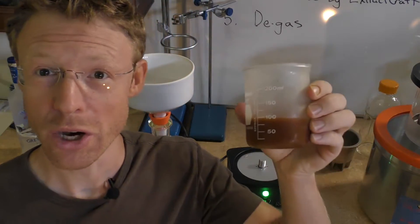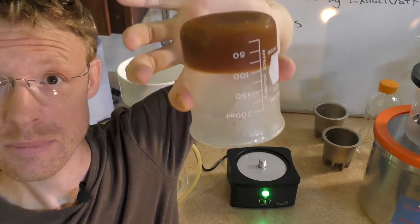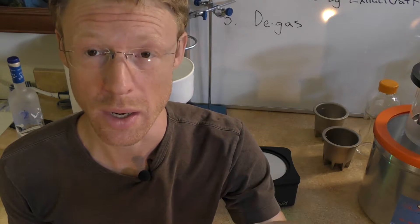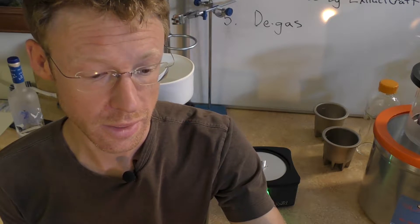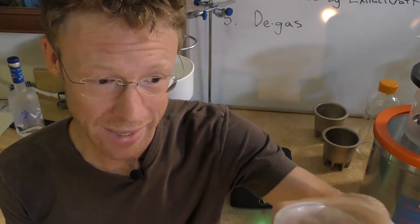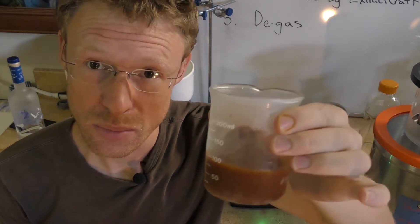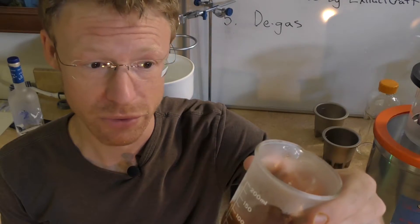I've just retrieved the wash from the freezer. It's pretty well congealed. It's vodka, not ethanol, so there's less ethanol in it than if I was using 190-proof alcohol. That must have extracted a lot of lipids or waxes over the seven years. So I'm just going to let this sit out for a little bit until it turns to a more liquid consistency, and then I'll put it through the Büchner filter funnel.